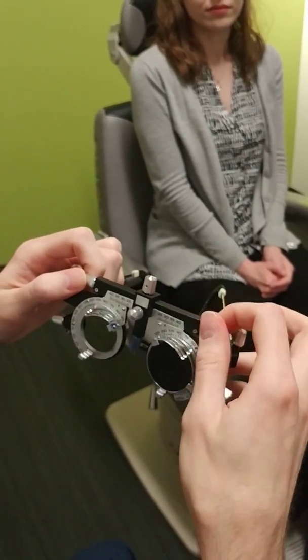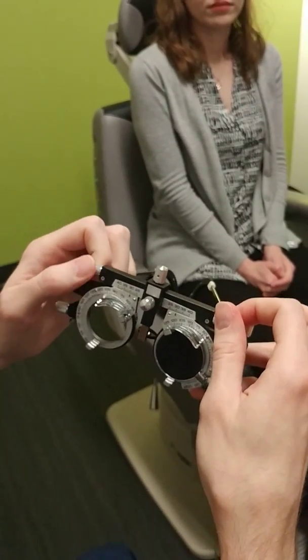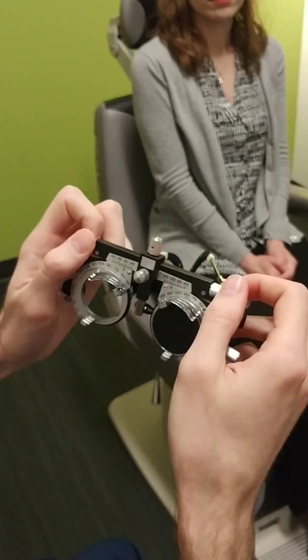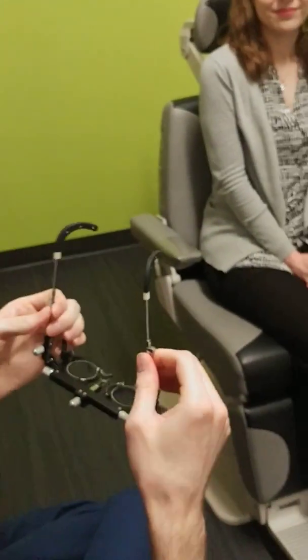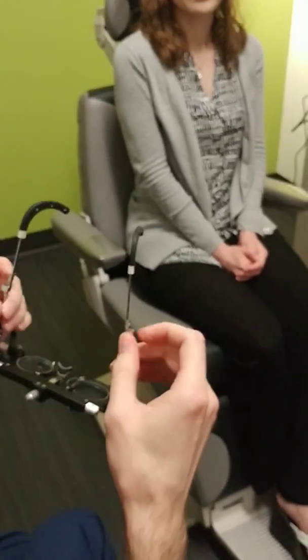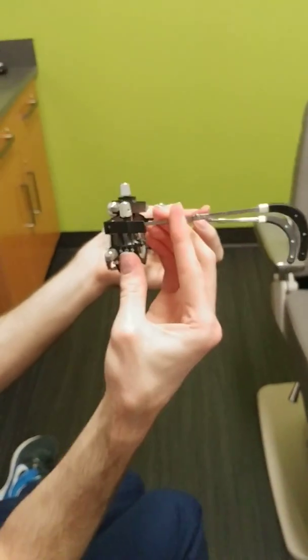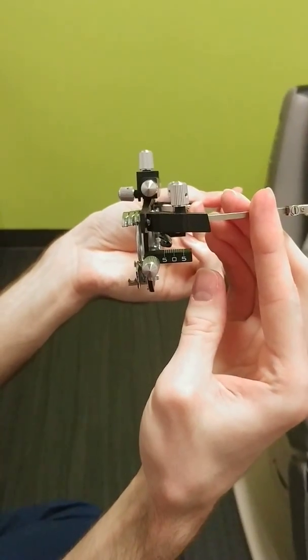The last adjustment is the PDs. Trial frames let you adjust the PDs separately. You can spin it and see what the numbers are. You can actually use these to measure PDs as well. And there's also a little vertex scale here to see how far away your trial frame is from the patient's face.